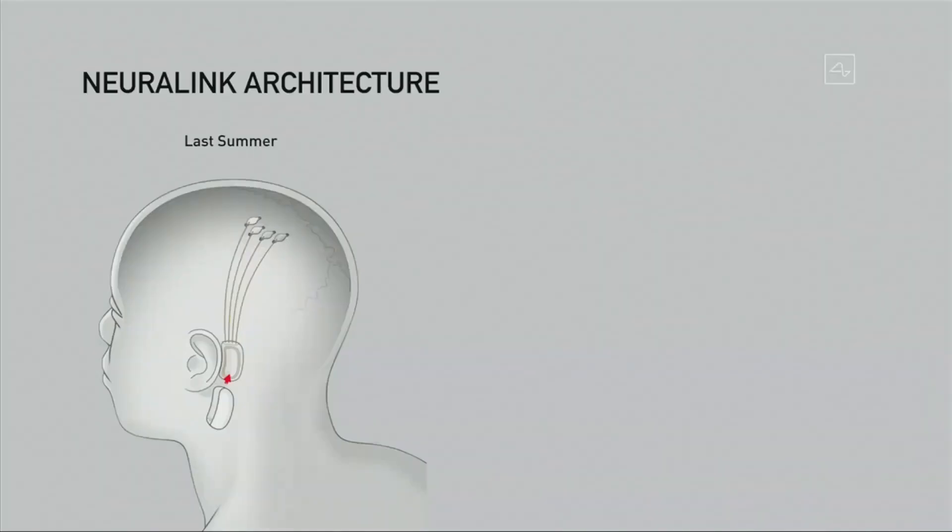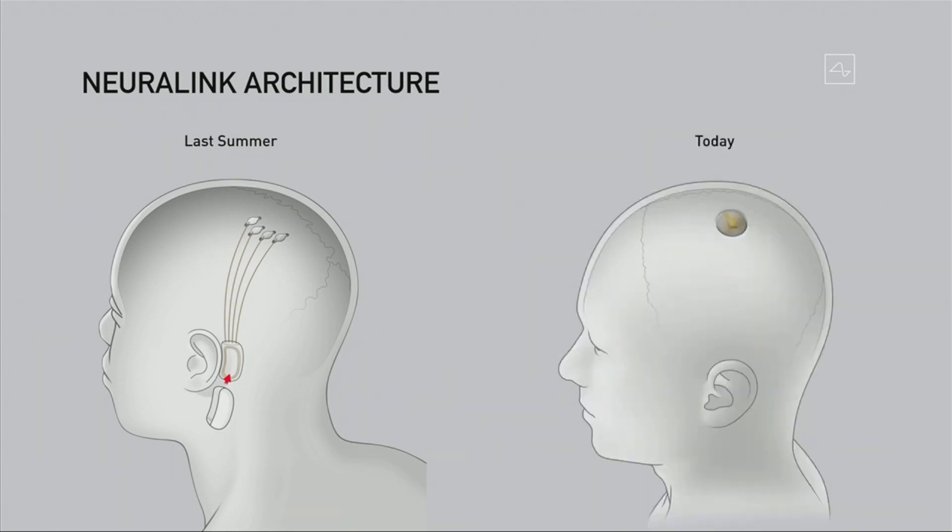Going into the Neuralink architecture: what we've done over the past year is dramatically simplify the device. About a year ago, we had a device with multiple parts, including a piece that had to sit behind your ear — it was complex and you wouldn't look totally normal. We've simplified this to something that is about the size of a large coin. It goes in your skull, replaces a piece of skull, and the wires connect within a few centimeters or about an inch away from the device.